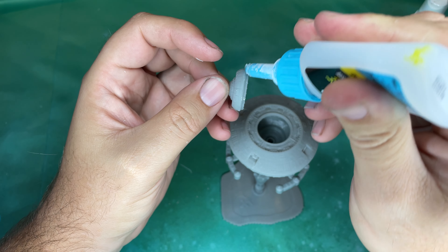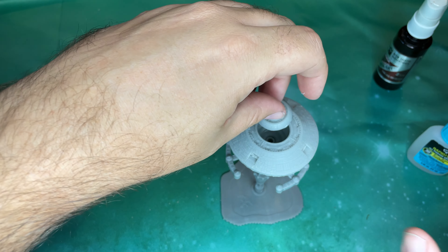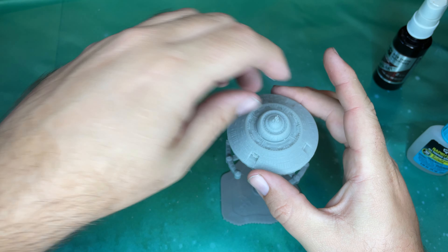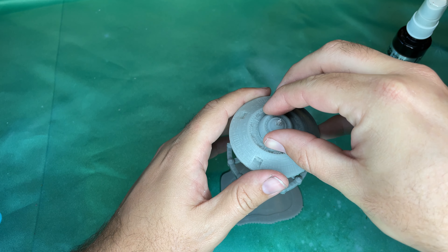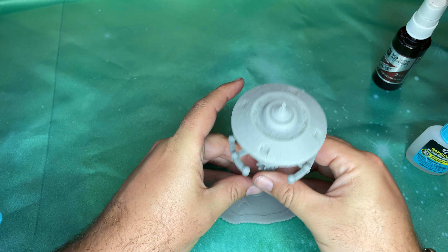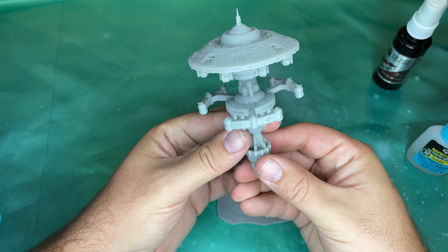Apply a little bit of glue — not a ton — it fits well, it's been pre-fitted. And there you go — that is the Alliance Armed Space Station by O'Neill Creations.